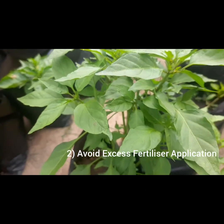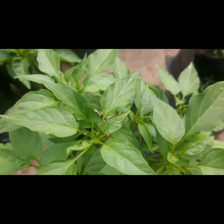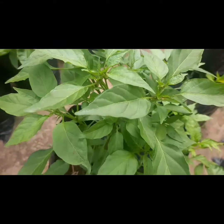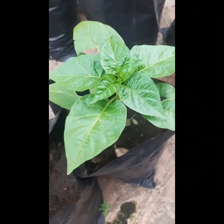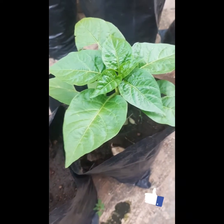Number two: avoid excess fertilizer application. If you have a foliar fertilizer, avoid spraying your plant every week because excess fertilizer application leads to stunted growth. Also, if you have compost, you can mix it with your soil at the early stage while preparing your soil, or you can apply it later on to your plants during the fruiting stage.